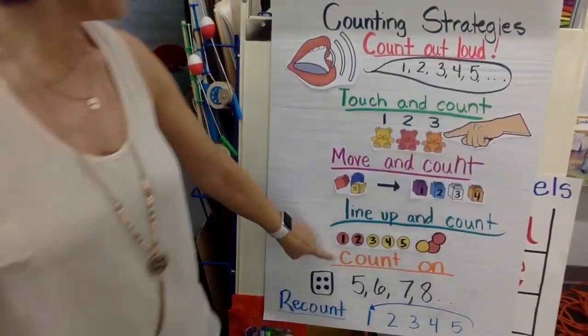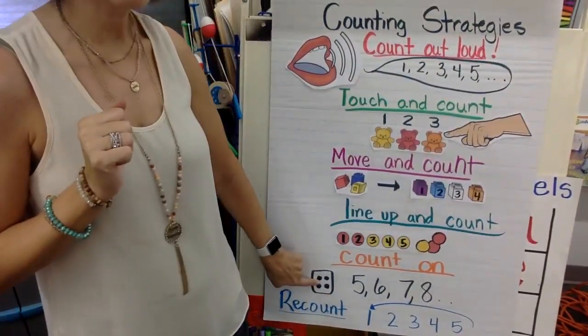The next strategy is count on. This is whenever I see a number and then I count on from there. This one is a little bit trickier — it's for people that are ready for this, it's harder stuff. I use the dice as an example. I see how many dots are there — two, right? So if I have two and I want to add five more, I have two, three, four, five, six, seven. I counted on from two. This is something we work to get to — when we get to the end of kindergarten, we'll have this down. So if you see the number four and want to count on two more: four, five, six. That's counting on.